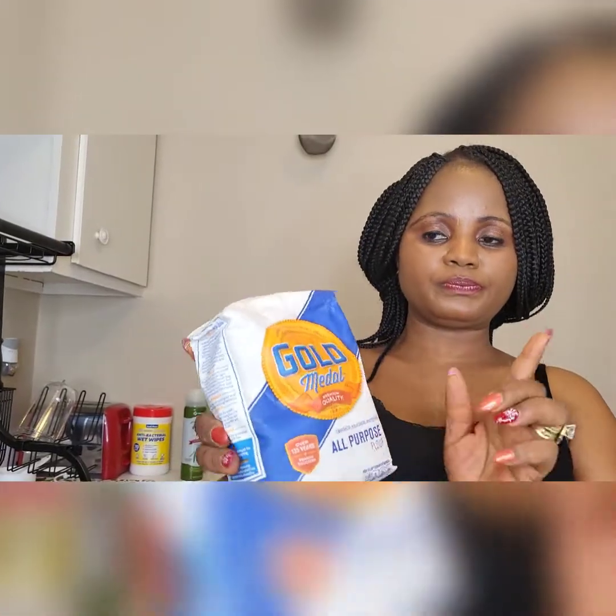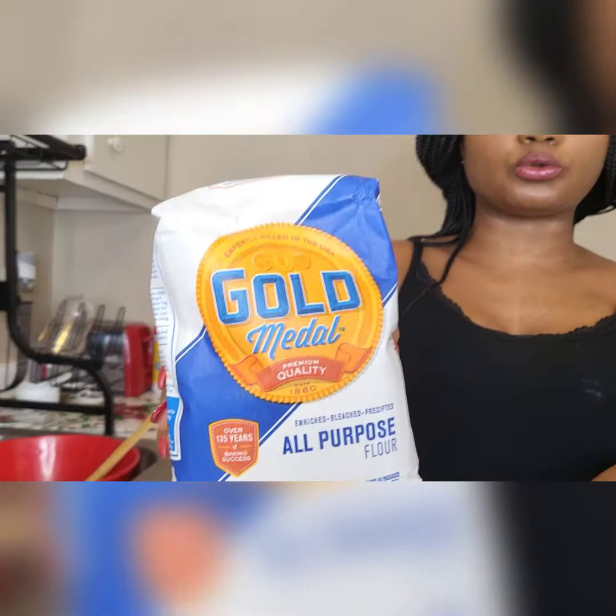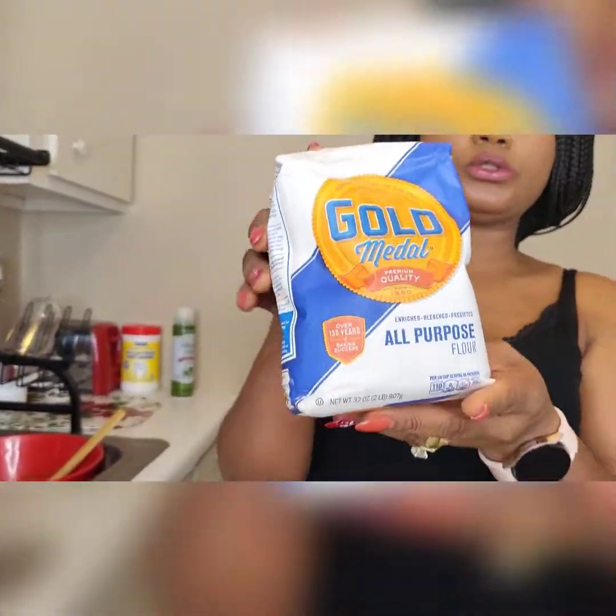I use all-purpose flour to bake the banana bread — this is the one I'm going to use today.